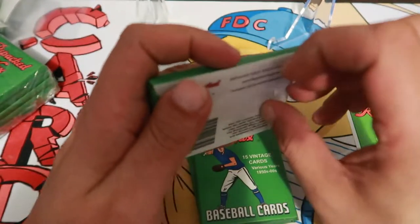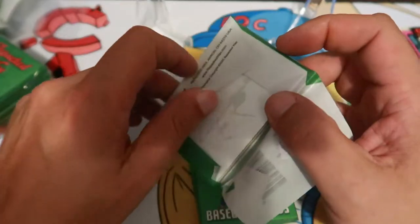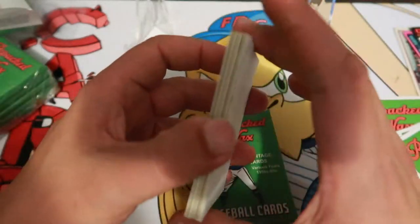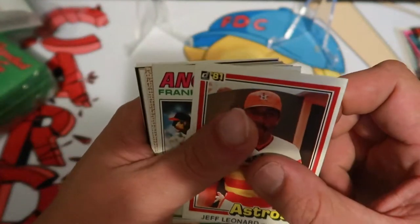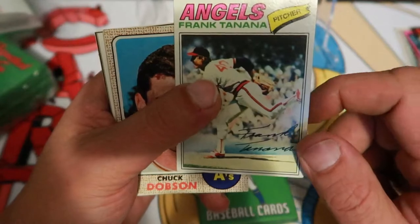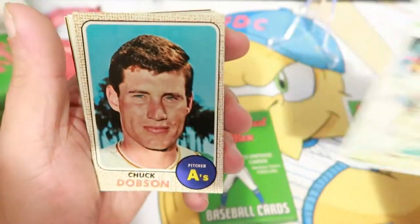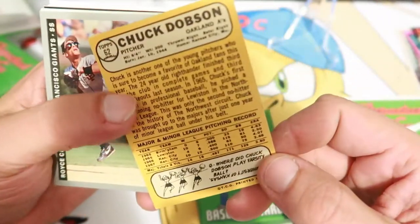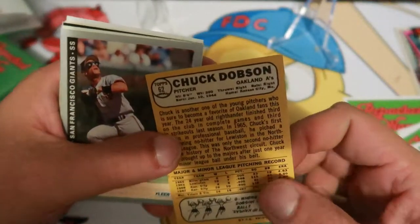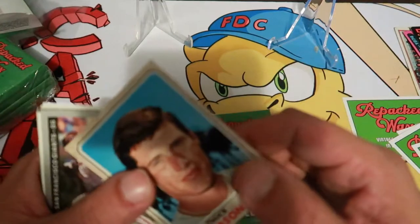Kids used to write their names on them. I don't think I've ever done that — as much as I can remember anyway. But I did use a lot of my cards — especially '87 Topps — in my bike spokes. I remember doing that a few times. Jeff Leonard, Frank Tanana — that card looks kind of funny for '77. Chuck Dobson from '68 — never heard of him, but the card itself is in pretty good condition, pretty good corners for a '68 card.